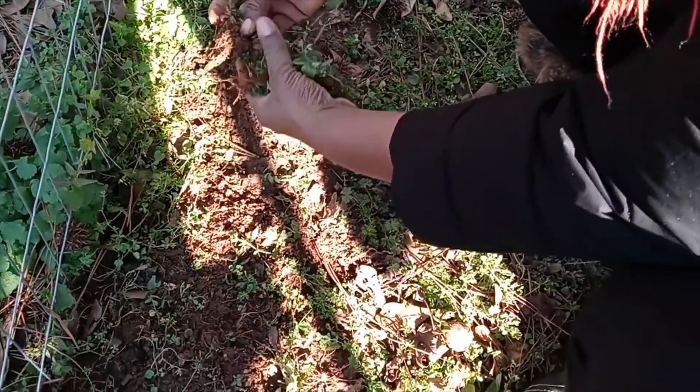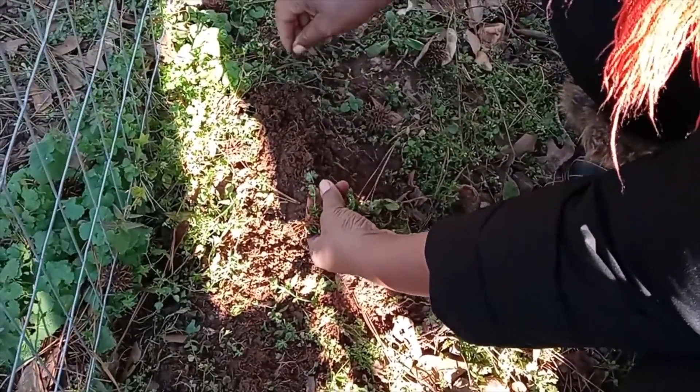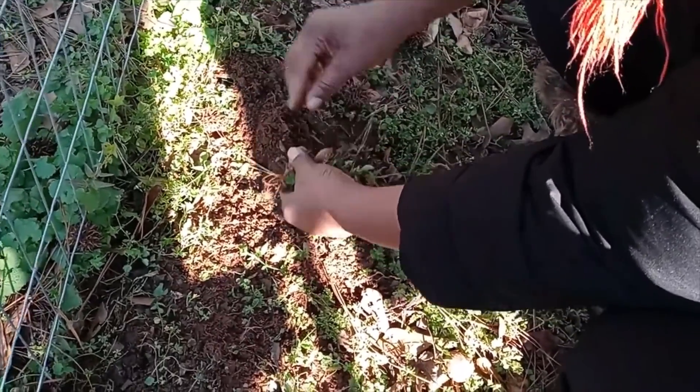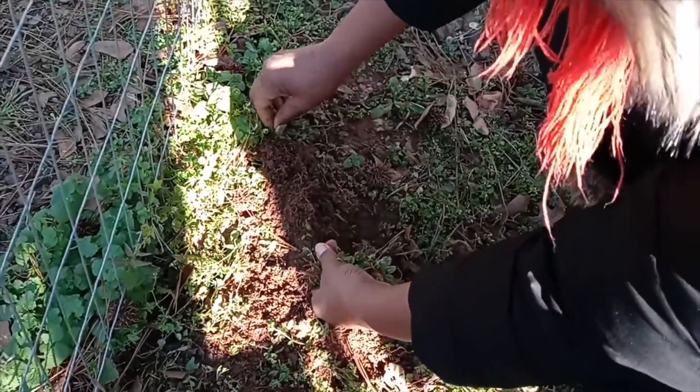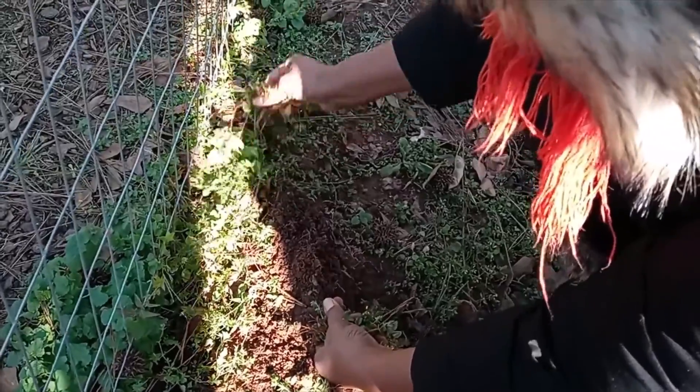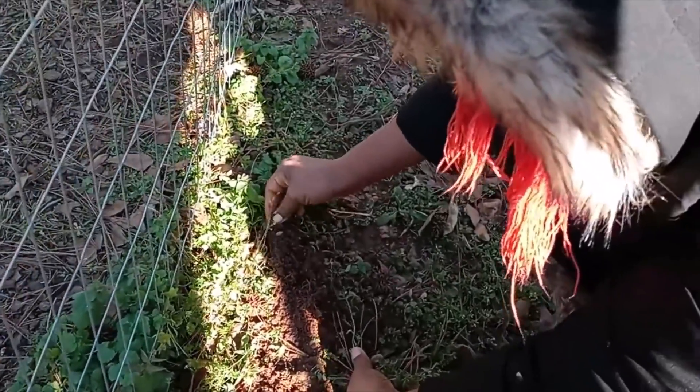You can see the roots in these. Once you see the roots, you know that you got them out. If you pull them out and just see the grass part, you know the roots are still in there and it will grow again. When you do this, you can kind of feel the roots pop out as you pull.